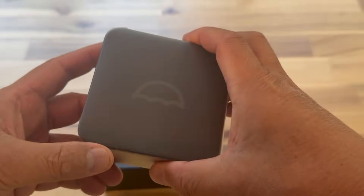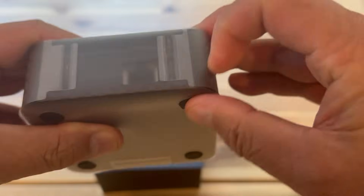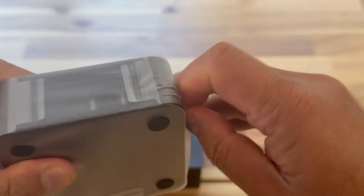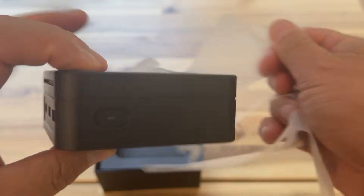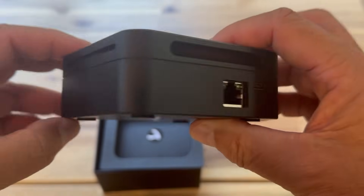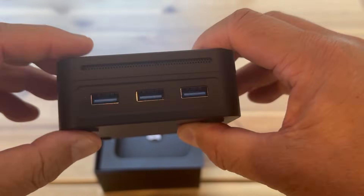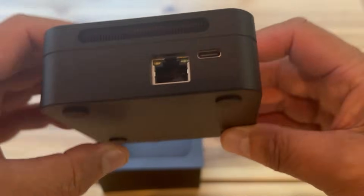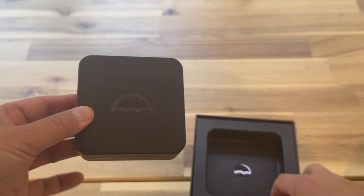It's a bit bigger than a Raspberry Pi device. We've got a power-on button, ventilation on the side, a wired ethernet port, a USB-C power-in adapter, and on the other side more ventilation and three USB connectors. It's quite a nice small device — it looks and feels a bit like an Apple TV device.